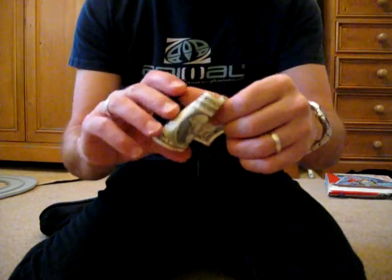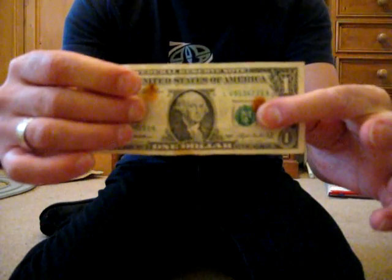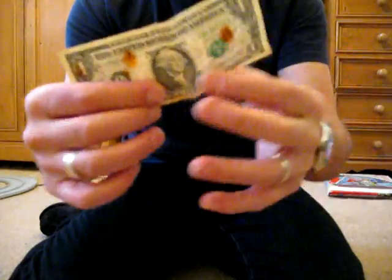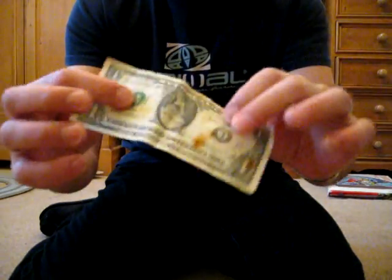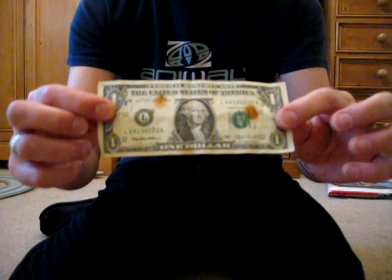But when you open it up, there's no holes in George Washington's face, there's no rips, nothing at all. The dollar bill is perfectly intact — but he says it only works with dollar bills.